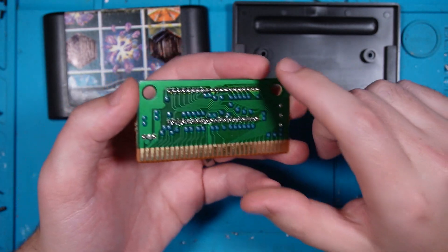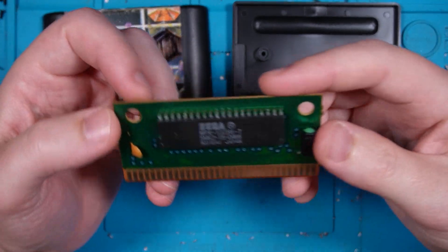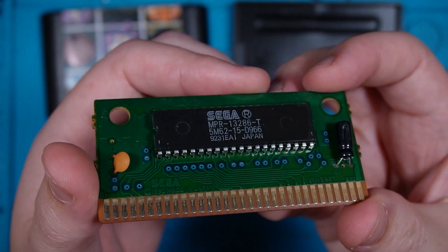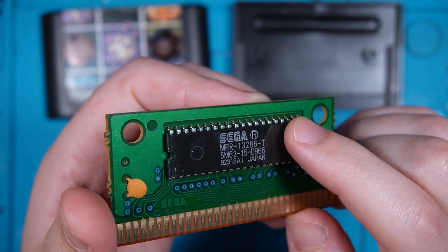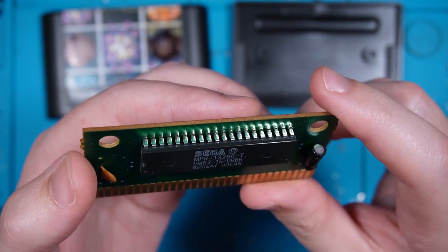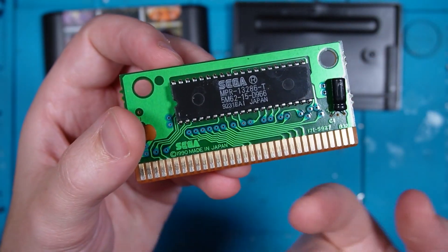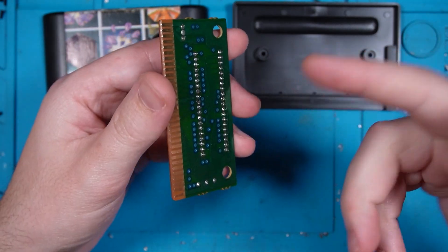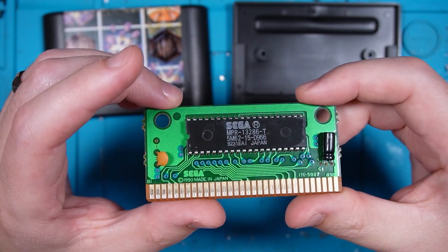I'm just going to take this out really quickly with my desoldering gun. One of the nice things about these carts is that although they are double sided, you can see that the through holes for the cart are not. So the solder holding this on is only on one side, which will make removal very easy. I won't need to worry about solder getting up through the plated through holes — I should just be able to zip the solder out of these joints and the chip should basically just fall straight out.